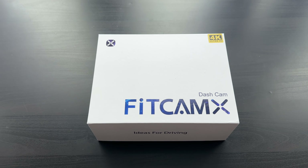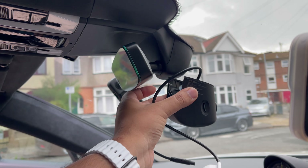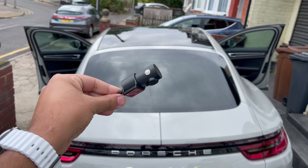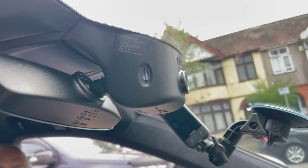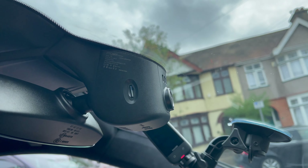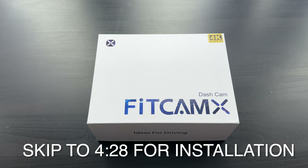In today's video we're going to be doing an unboxing, installation, and review on the FitCam dash camera. If you've not heard of this company, they do dash cameras for pretty much every car available and they're all really well hidden behind the rearview mirror, so you don't have any dash cameras sticking out on your windscreen. This one is for a Porsche Panamera 2019 model.